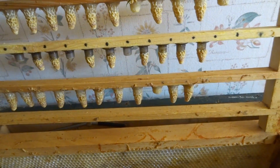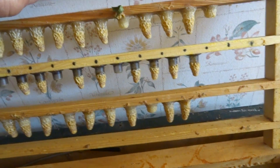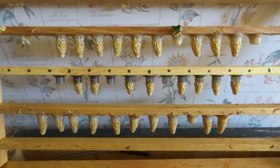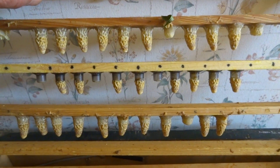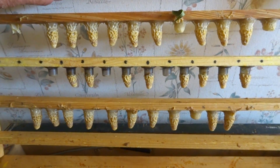Here are the Queen cells. We've got 27 cells here. These will be ready in a few days — actually ready on Monday for installation in a nuc.